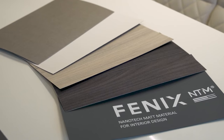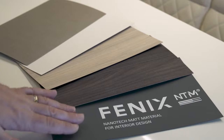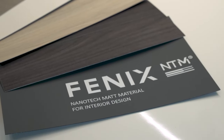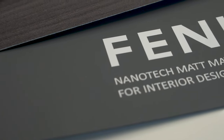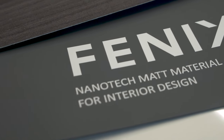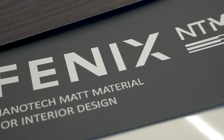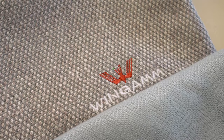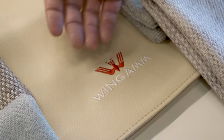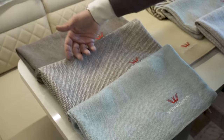The furniture laminates HPL are available in five different colors. The special Fenix laminate is anti-reflective, soft touch and anti-scuff. But even if you did get a mark on the surface, a damp cloth rubbed over it will soon make it disappear. We offer a variety of premium fabrics for every Wingham motorhome, from 100% leather and 100% cotton to 100% linen.